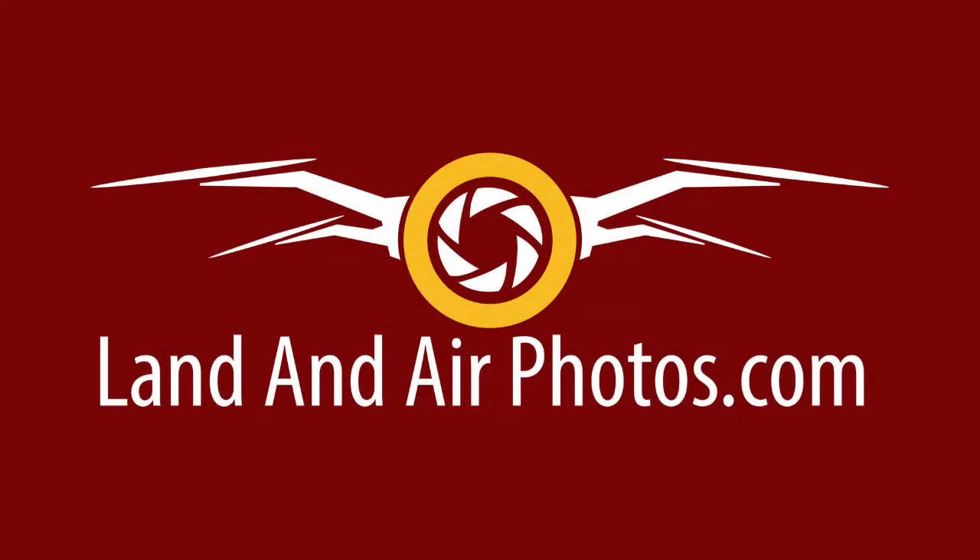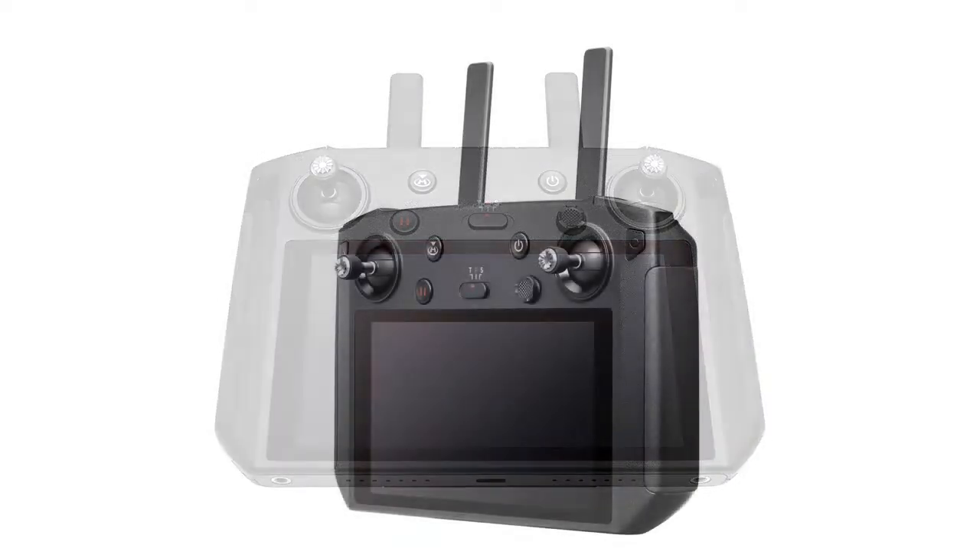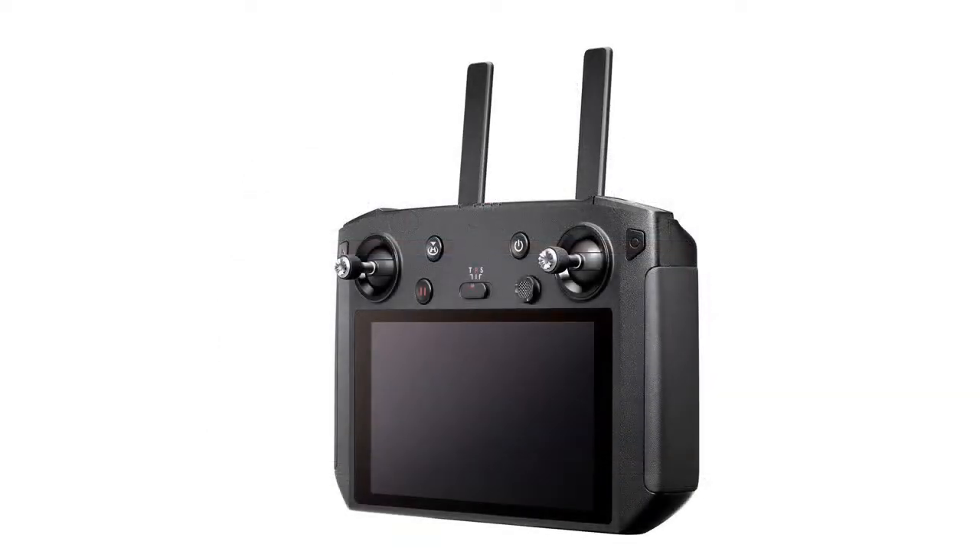The first update is exciting news for people who own the DJI smart controller. DJI has just released an update for the smart controller that allows it to control the Mavic Air 2. This was one of my biggest criticisms of the Air 2 in my non-fanboy review — that it didn't work with the smart controller. A lot of other people complained as well, but DJI has gotten things working, and now the two products work together.